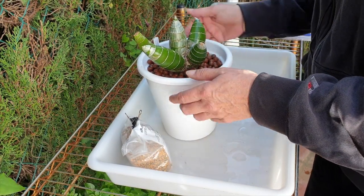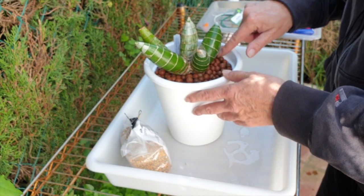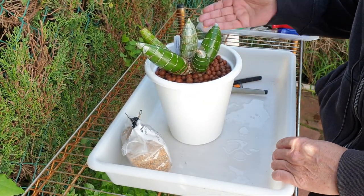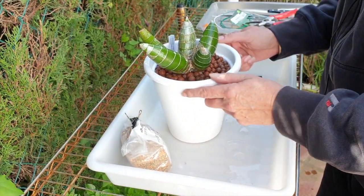If all my Catasetums come out this easy, I'm going to need to buy some more pots! I hope that this was helpful — if not, let me know in the comments below. If it was of interest, I appreciate that you stayed all the way to the end. Thank you very much, have yourselves a wonderful day, please stay safe, everybody take care!